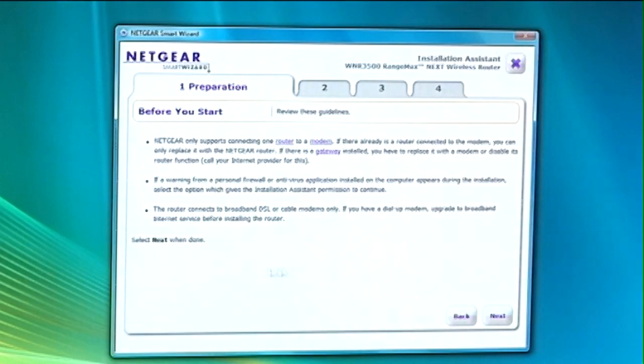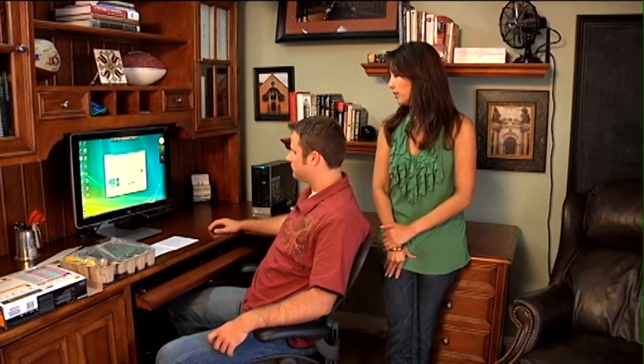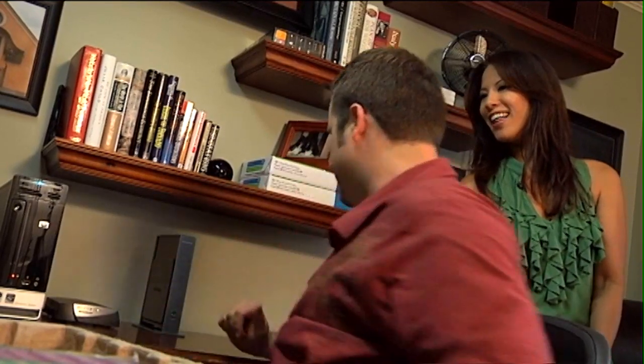Once you install that CD, it says preparation before you start and goes through a few guidelines that we've already gone over. Click next. Now it is reading the current setup — it's going through a few steps: network adapter, connection, modem detected, and internet connections. It's checking to see if we have all those. Then it says router stand — I am standing it up. After you do that, click next.